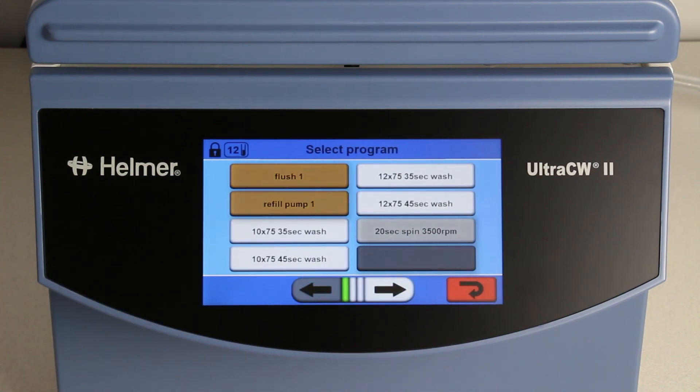The four wash programs provide wash cycles for either 10x or 12x75 tubes and either a 35 second or a 45 second spin, depending on your facility's preference.